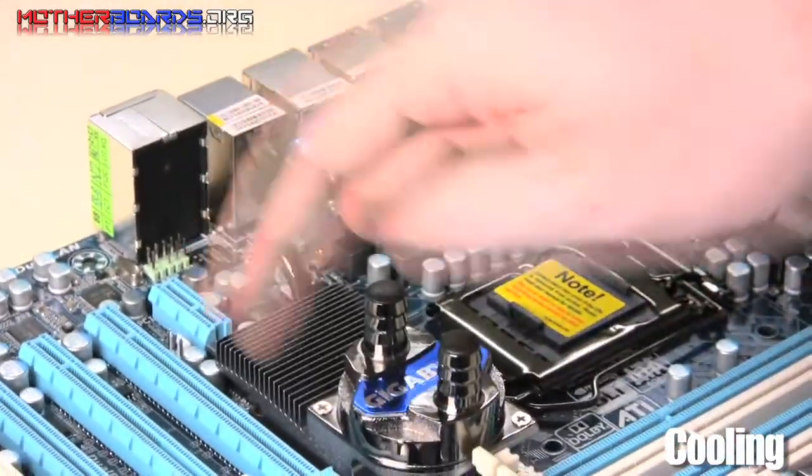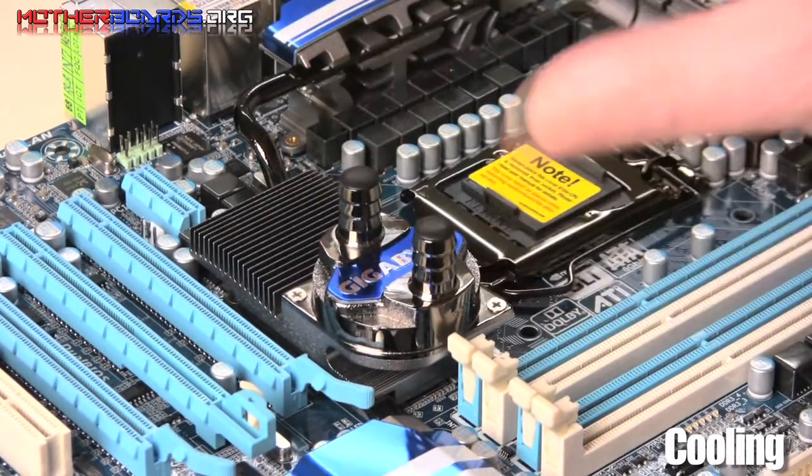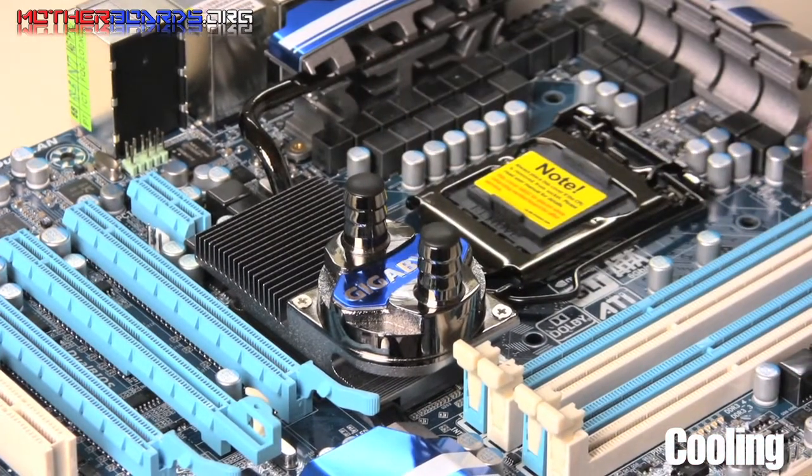I'll pull this up a little bit closer — this is a very interesting part of the board. Gigabyte has gone ahead and installed an actual water block to cool the bridges of your chipset. So now your system chipset bridge is completely cooled by water if you want it to be.